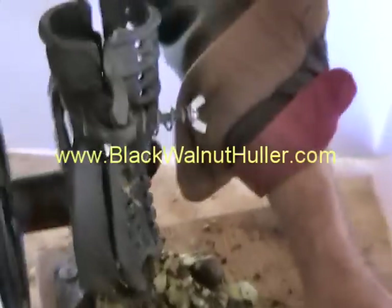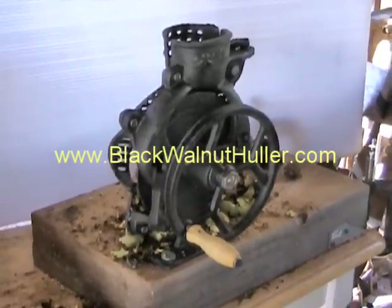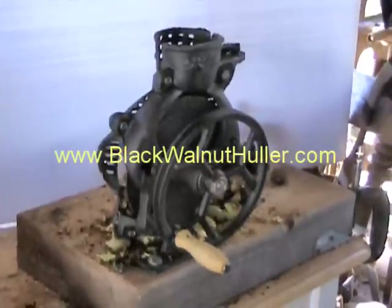Fantastic Black Walnut Puller — easy to use.